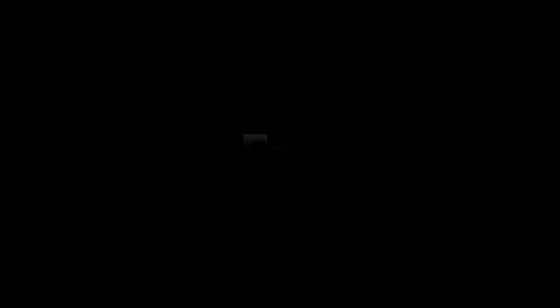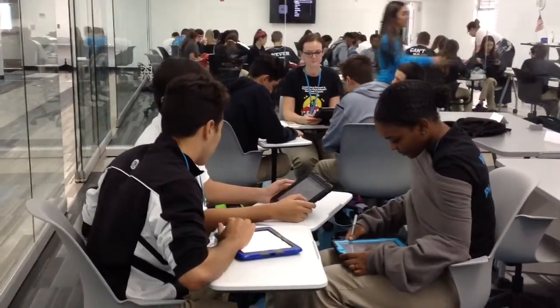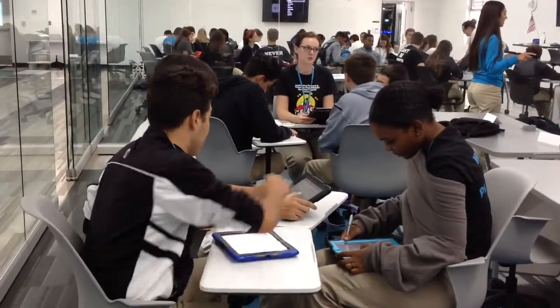The self-blend model is for students who have the drive to take extra courses beyond what the school offers. This is also for students who want to take additional advanced placement courses.